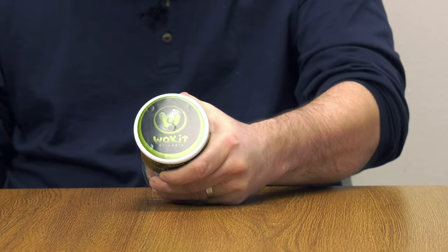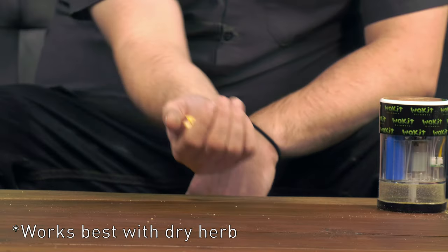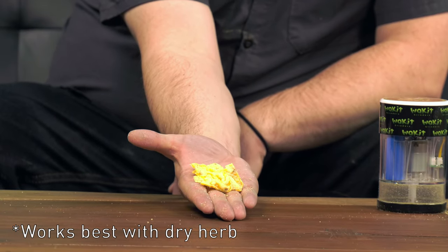I'm Josh from DynaVap, and today I'm going to be showing you how to use the Wack-It grinder. The Wack-It is one of the easiest and most fun grinders you can use. I'm going to be demonstrating with some chips to show you how to use it.